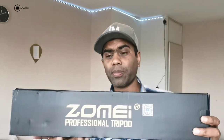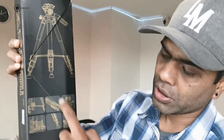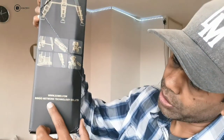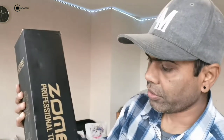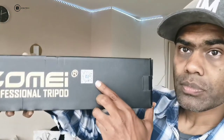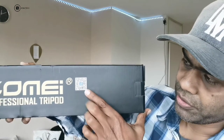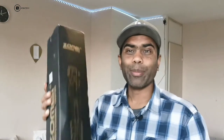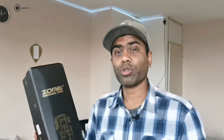It's a very good tripod. I have purchased it. You can see the different functions on the box, the photos, and the Zomai branding. You can see 'zomai.com, Bingo Network Technology Co. Limited.' You can see a QR code for scanning, Facebook, and all the branding. They have designed and printed the box really well, and I'm really eager to open it for you guys.